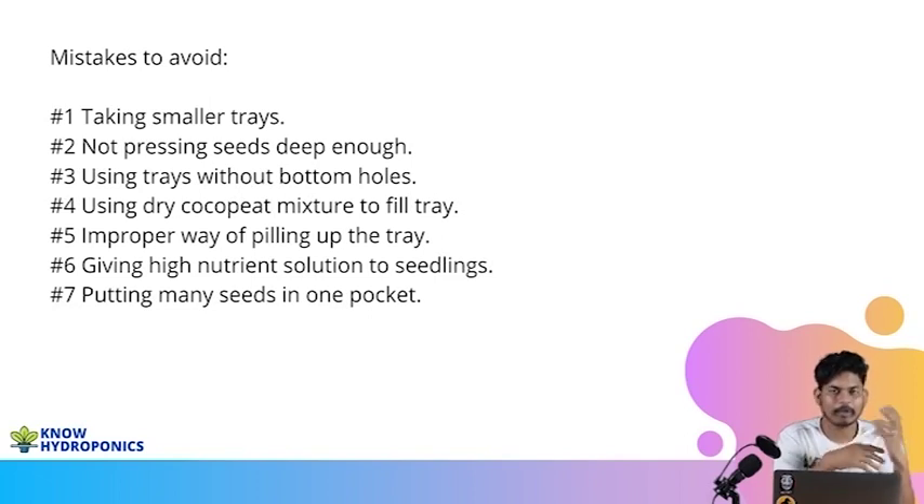The third mistake a lot of people do is they don't use bottom holes. There are two types of trays available in the market — trays with bottom holes and trays without bottom holes. Always use the tray which has a bottom hole. Whenever there is excess water, the excess water should run out. If a lot of excess water is retained, a lot of root rotting will start happening in the seedling phase. Seeds will not germinate properly and seedlings will not grow properly. So always make sure there are bottom holes in the tray.